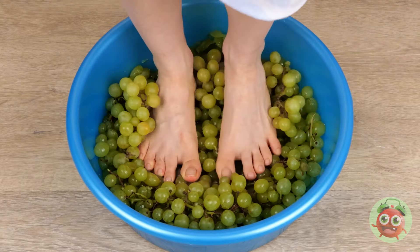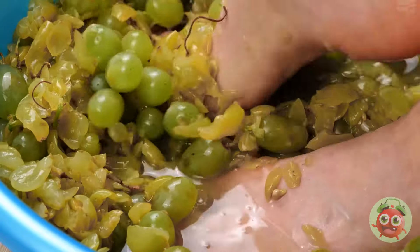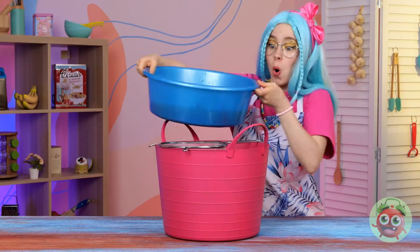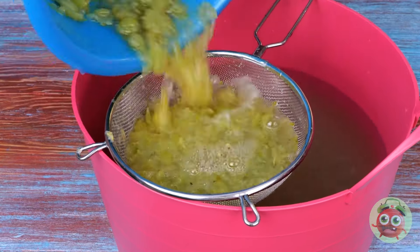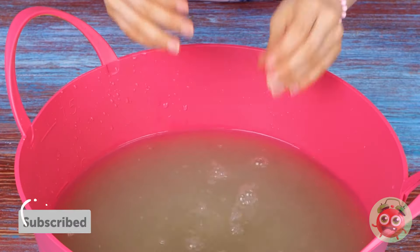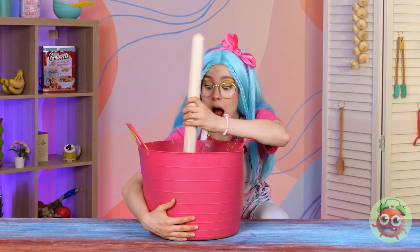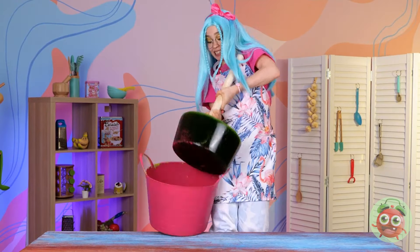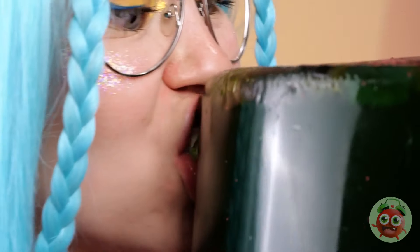They do make grape presses nowadays. At least this way we can say you put your foot in it. Now add gummy worms to the juice and stir until you can't stir no more. Look at that — the stick doubles as a lollipop stick. Take a bite.